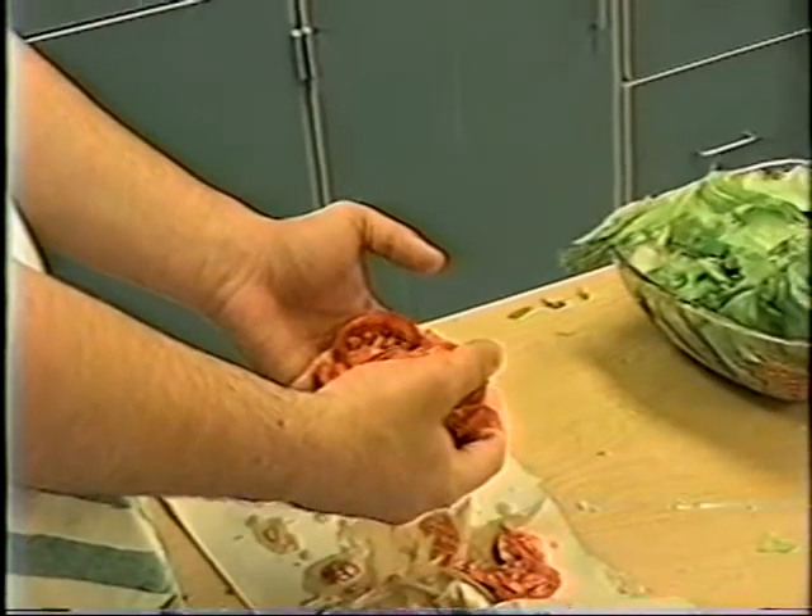Then you put the lettuce in the bowl, and the tomato, and the cucumber.